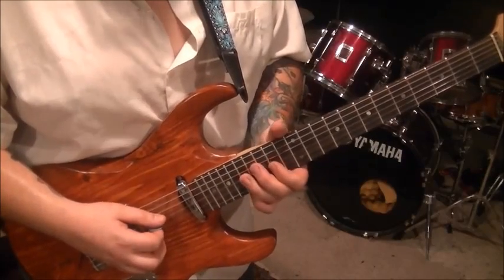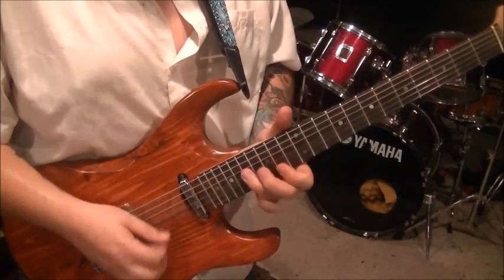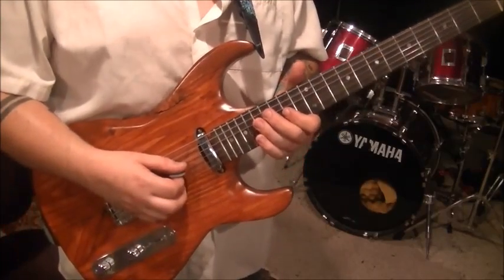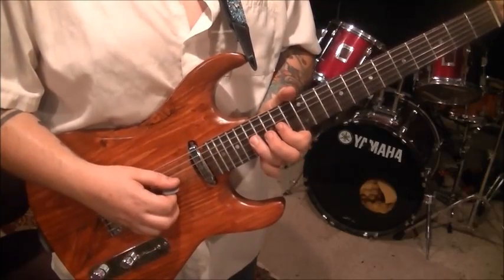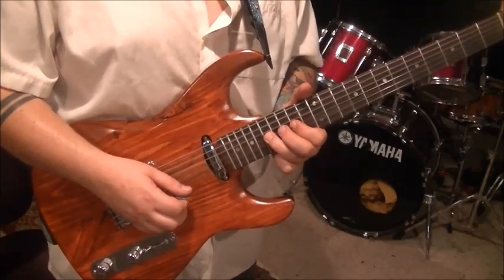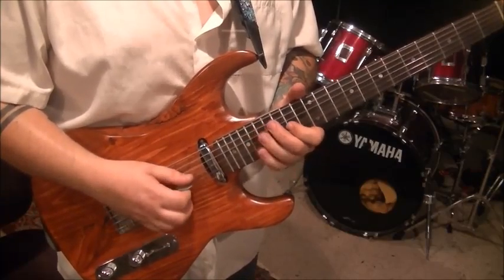Riff 11 — this is actually really cool. I did write the picking in that one because it's really important. 14G, hammer to 17. Upstroke the 14 high E. 17 pull to 14 on the G, and hammer back to 17. So it's... and then upstroke the 14 E. That's riff 11.